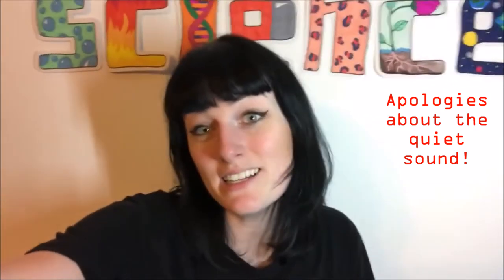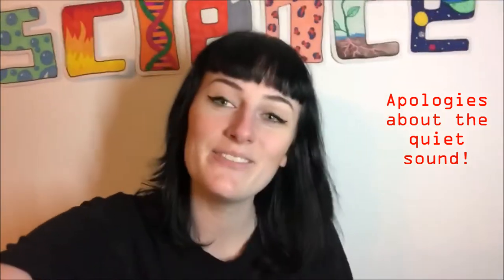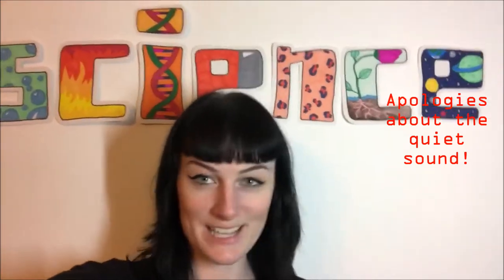Hi Book Clovers! So today we are going to be doing a science experiment. Woohoo! We are going to go to the disco.